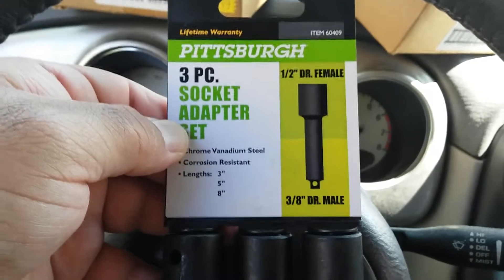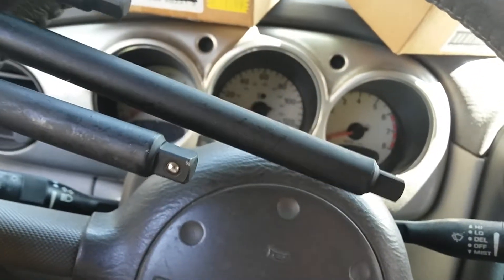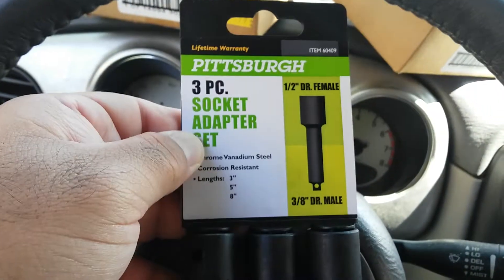And this oddball extension. Half inch drive, three-eighths.